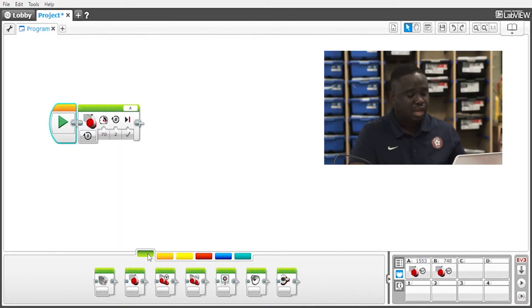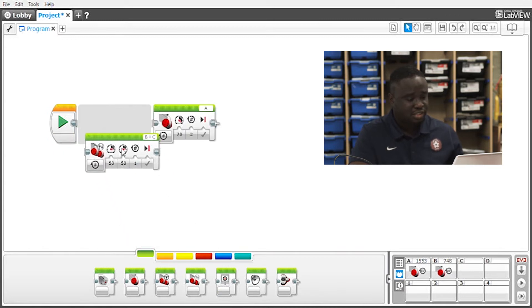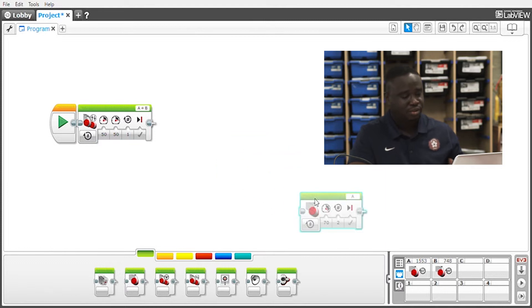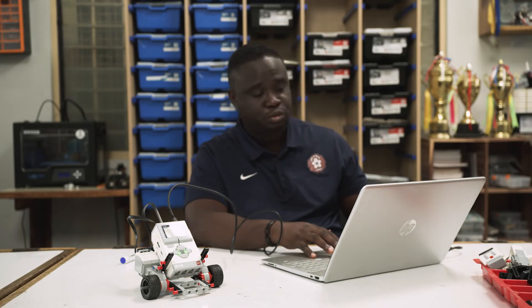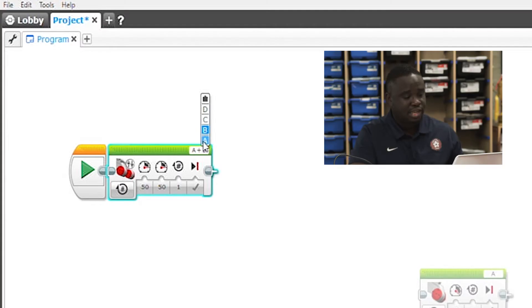We go back to the action block and look for something called Move Tank. If you don't know what the names are, just hover your cursor over the blocks and the name pops up. Let's connect Move Tank to our program. On this block you see A plus B on one side, and you can choose ports A, B, C, D on each side — meaning you can choose two motor ports at the same time. We have port A and port B where our motors are connected, so let's choose A and B, which is already the default. Let's make sure we are on rotations.